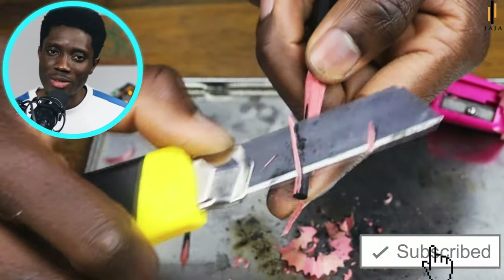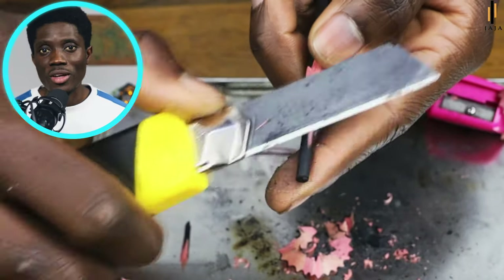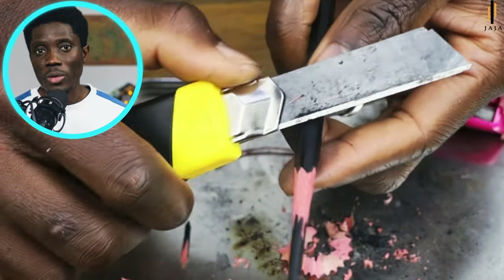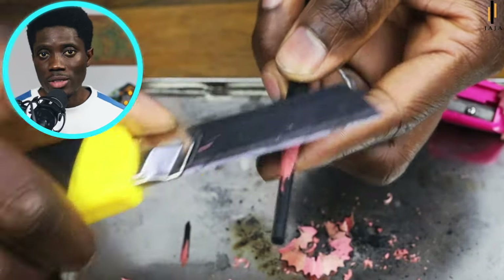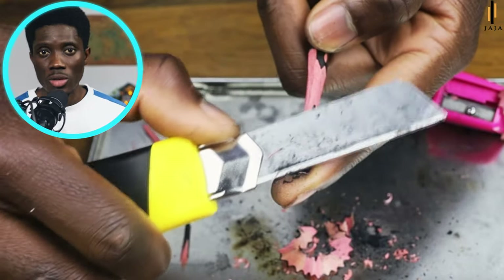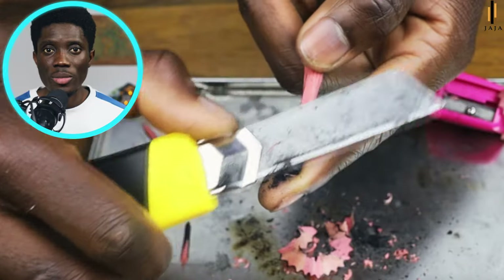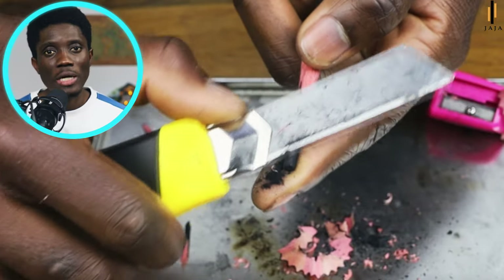We're moving to the stage where we use the index finger to support the exposed graphite or charcoal that we've already sharpened the wood off. Note that this is the stage where you have to be extra careful with your index finger or the sharpening tool, because a little pressure from either side is going to break the pencil.